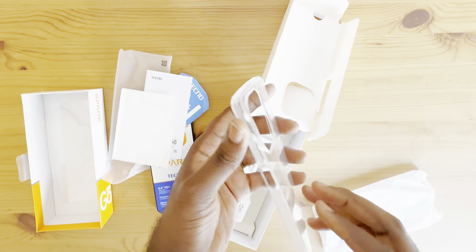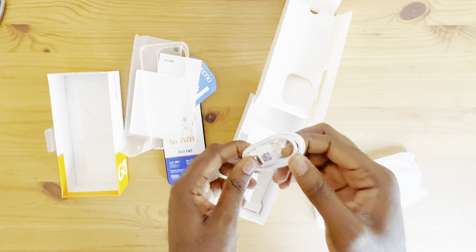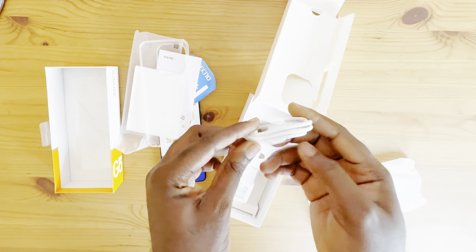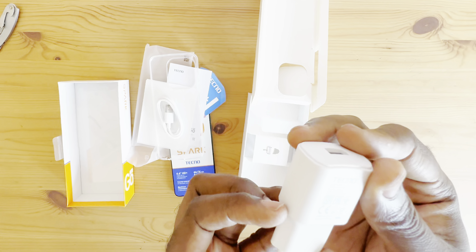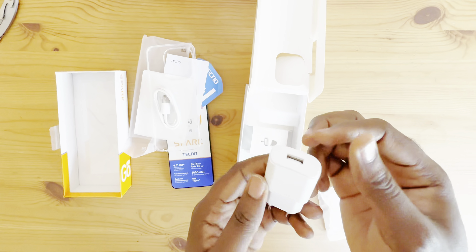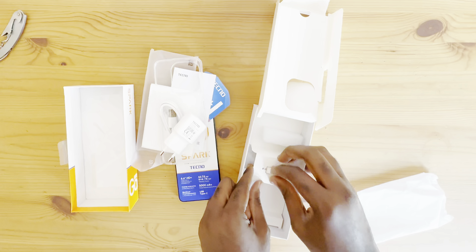I got this phone for about $50 to $55, thereabouts — it was a very good deal. It comes with a USB Type-C charging cable and a mini 2.0 Ampere charger from Tecno. It's not really good; I'd suggest you change this. And it comes with a SIM ejector tool as well.